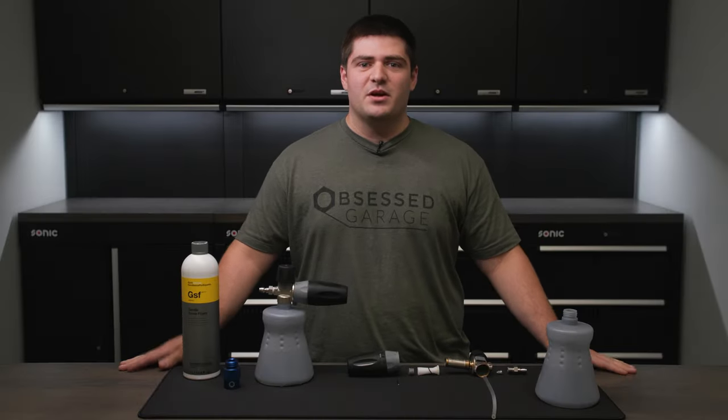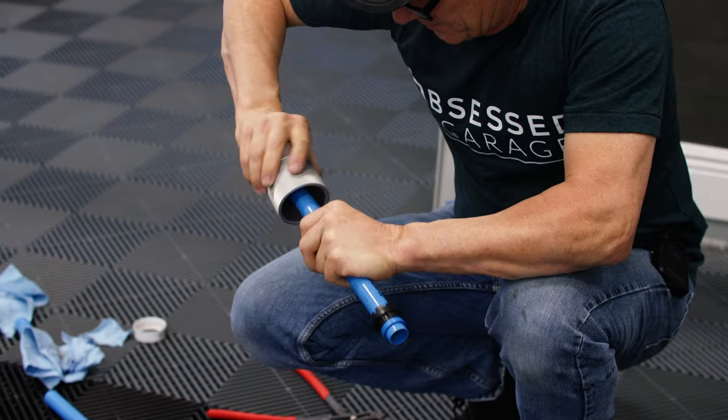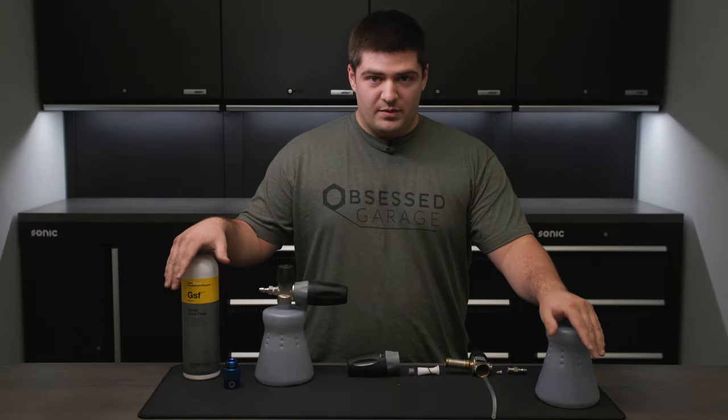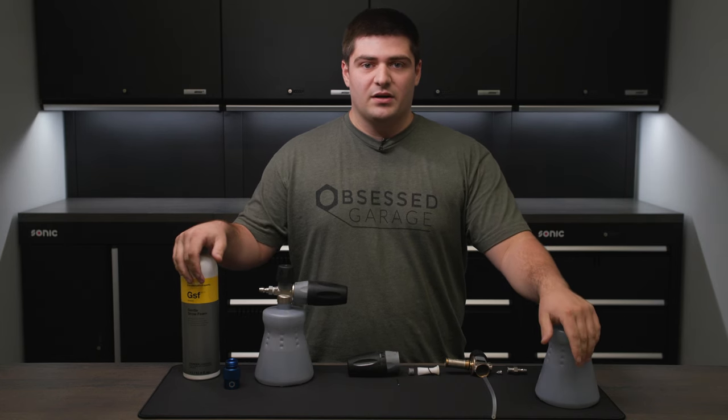I'm Nick with Obsessed Garage, and welcome to OG Academy, a series of short videos that will be going into the technical details of some of our products and detailing as a whole. Today we will specifically be looking at foam cannons, going over some of the basics, general use tips, and how they work.